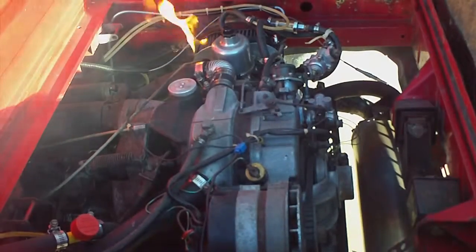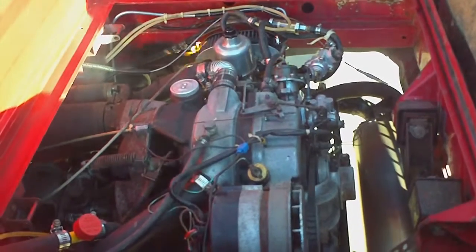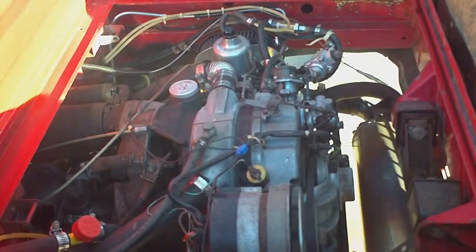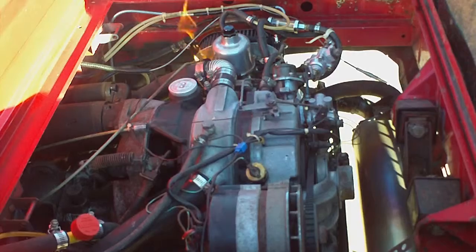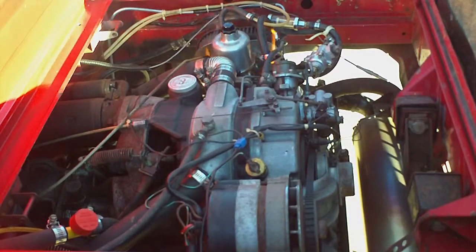Oh, the carburetor's on fire. Uh-oh. Let me crank it, see if it'll go out. Alright. Nope. Nope, it's on fire. Oh yeah, it's burning good. There's a fire extinguisher. I don't know, but we'll find out.